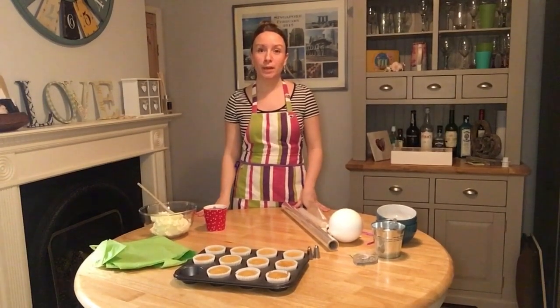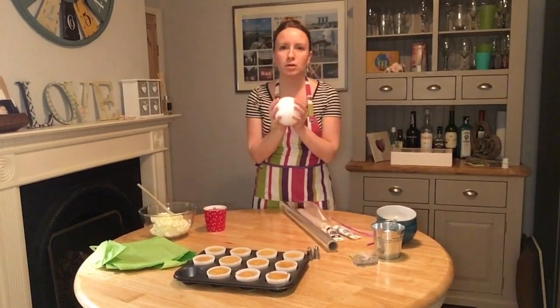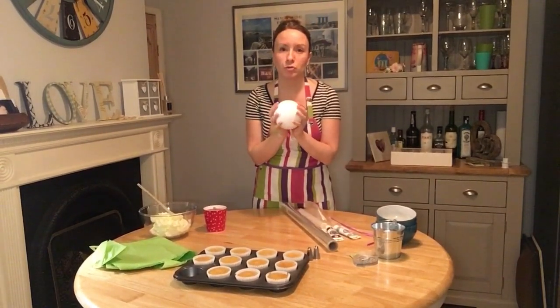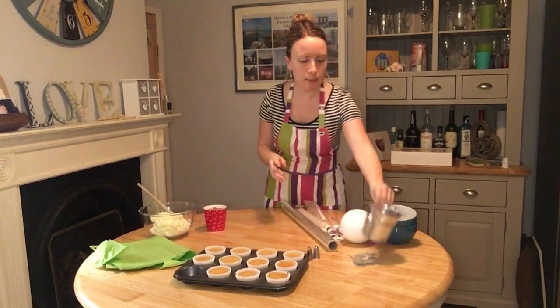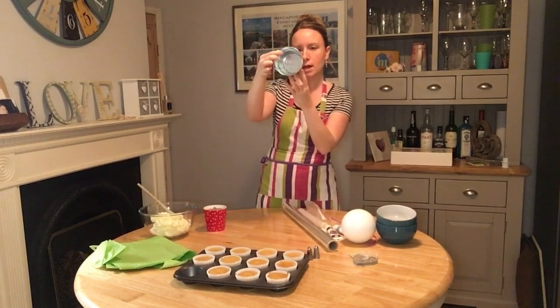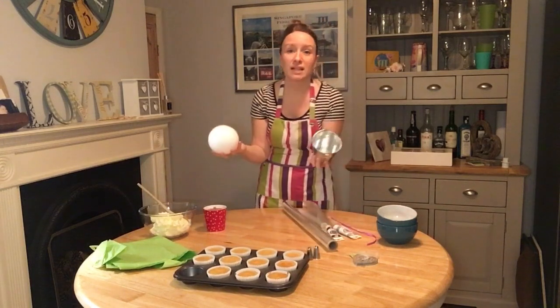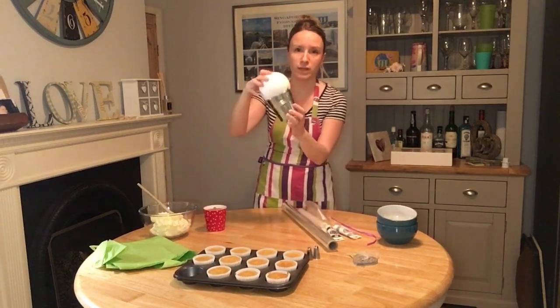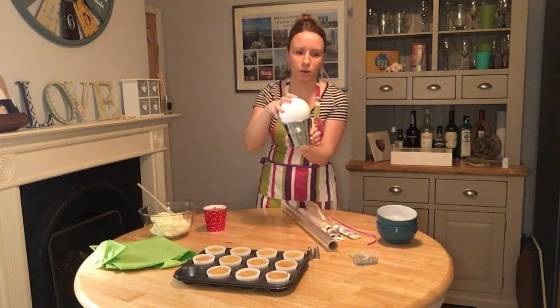I'll start with what you need to make your cupcake bouquet. You need a polystyrene ball from Hobbycraft or a craft shop that is 120mm. You need one of these lovely little silver buckets — this is a 10cm one — and when you go into the shop just check that it fits into the bucket and it can sit there quite safely.